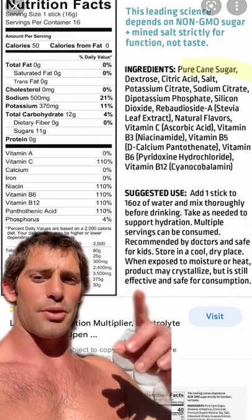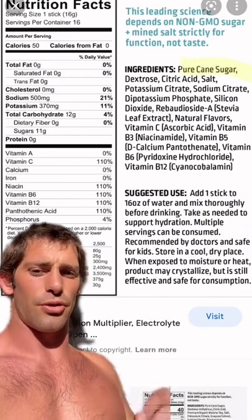Here's why you should not drink Liquid IV, and you should use a salt pack instead. Liquid IV contains about 11 grams of cane sugar, and I'm going to explain why you need salt, not sugar, to hydrate.